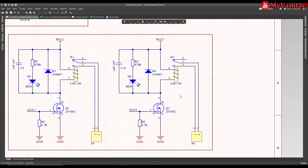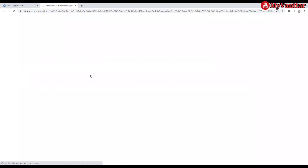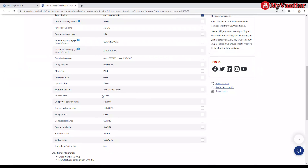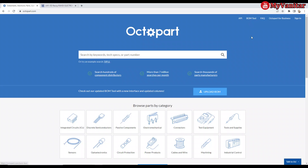Let me show you an interesting website called Octopart — it's a search engine for electronic components. For example, the relay is LM1-5D. On the Octopart website, just search LM1-5D and in the blink of an eye it shows basic information and pricing. It's clearly hosted on expensive cloud servers. You can click through to the manufacturer's website. It's a 5-volt relay rated at 12 amps, and it shows the coil current consumption. Another nice feature is the BOM tool — all features and services are free, so I highly recommend signing up.